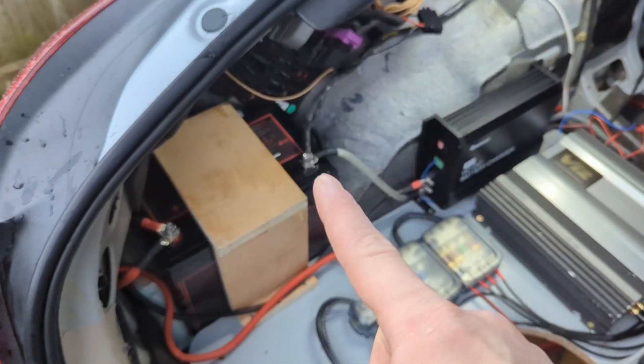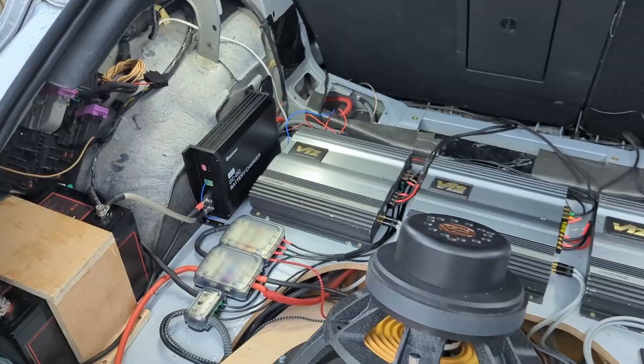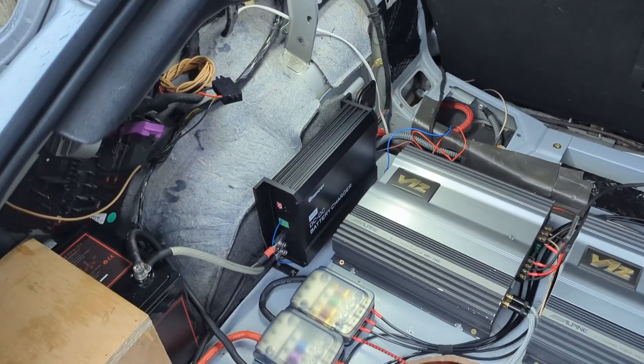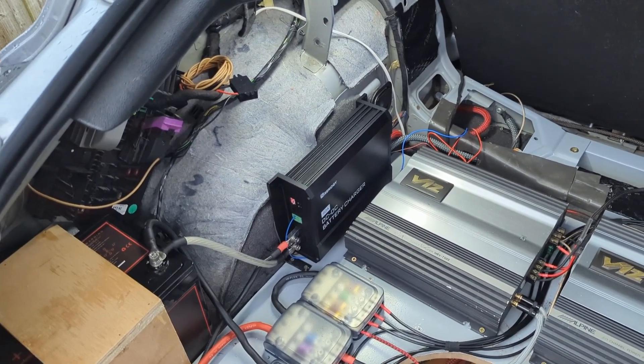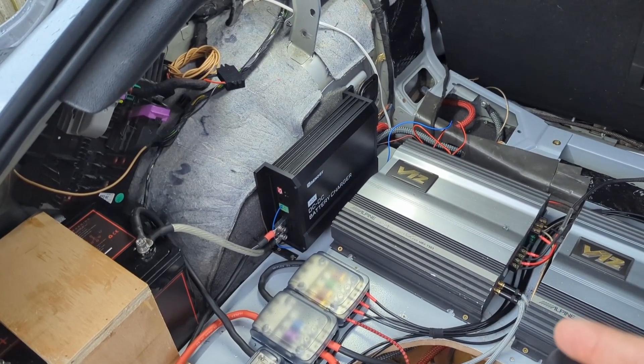Because the ground is isolated, the ground from the battery goes into the amplifiers and the DSP. The only issue with the DC-DC charger is that I was trying to find a fuse in the engine bay so it would turn on only when the engine is on, but I couldn't find one.